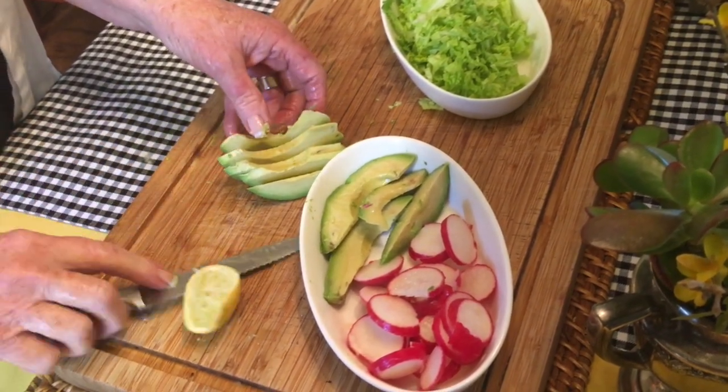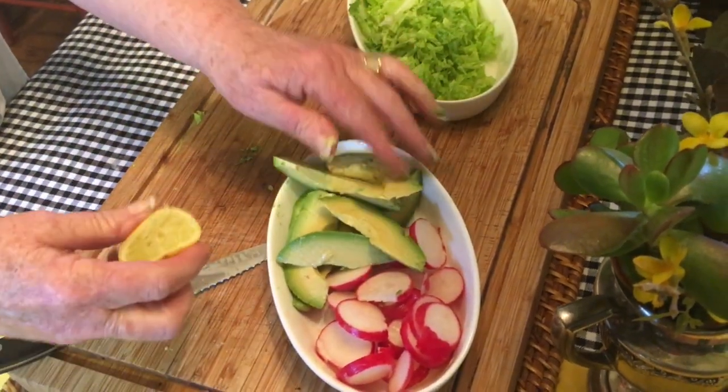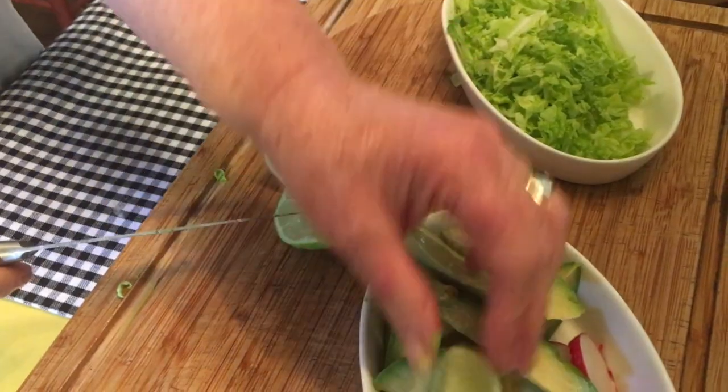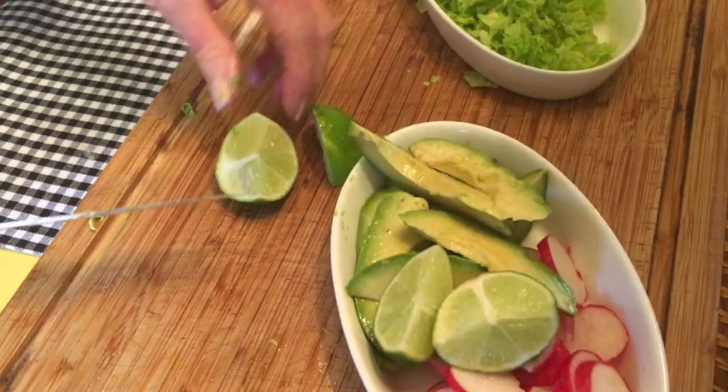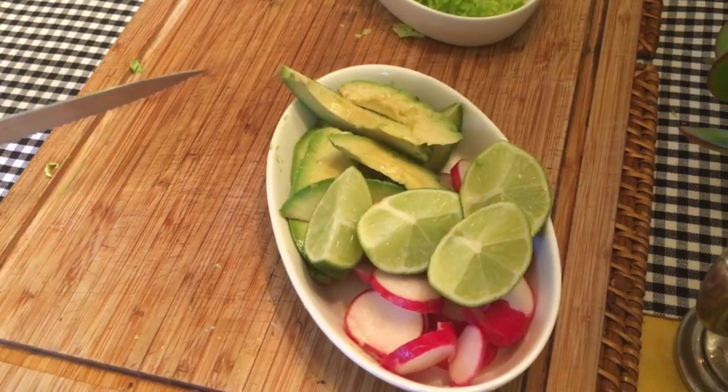And now I'm slicing some avocado slices. Don't forget to squeeze some lime juice over these avocado slices, and don't forget some lime wedges. This is a very traditional addition to a street taco.